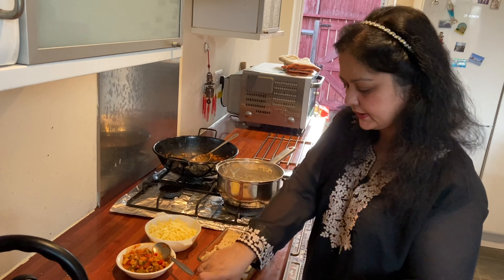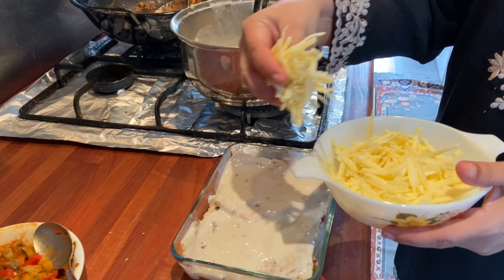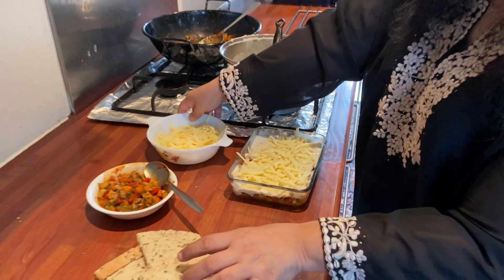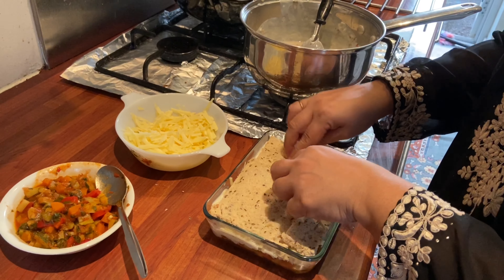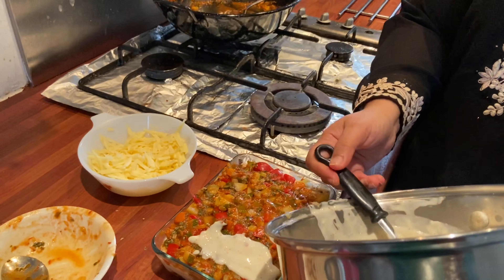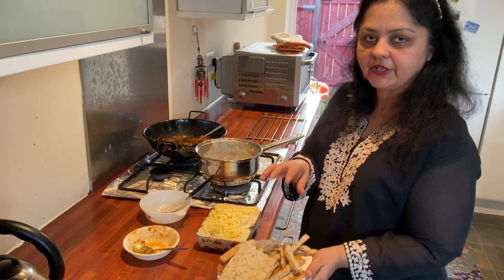I'm going to put my white sauce on top, then some cheese. Now another layer of bread, followed by the tomato sauce again, and then some more white sauce. The leftover bread ends I'm going to use to make breadcrumbs.